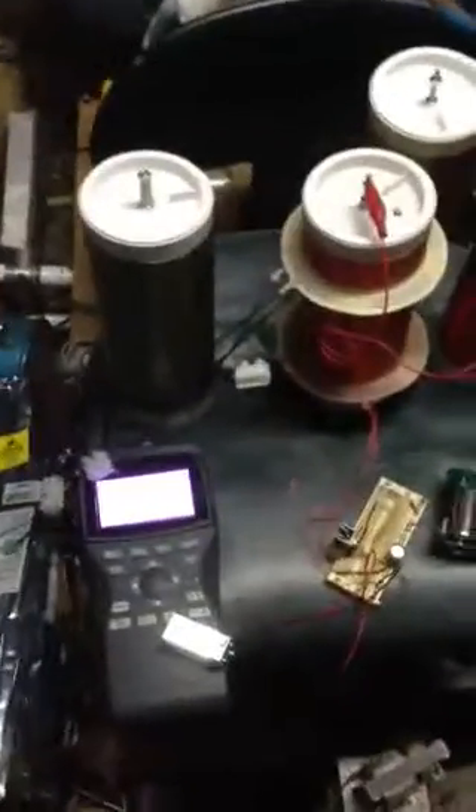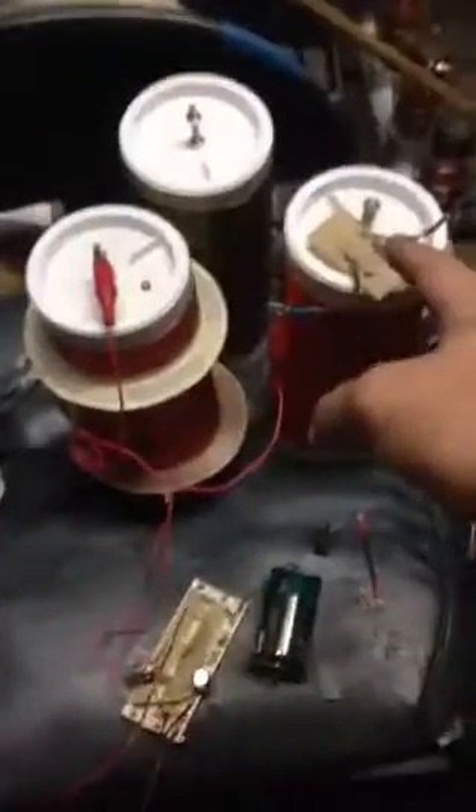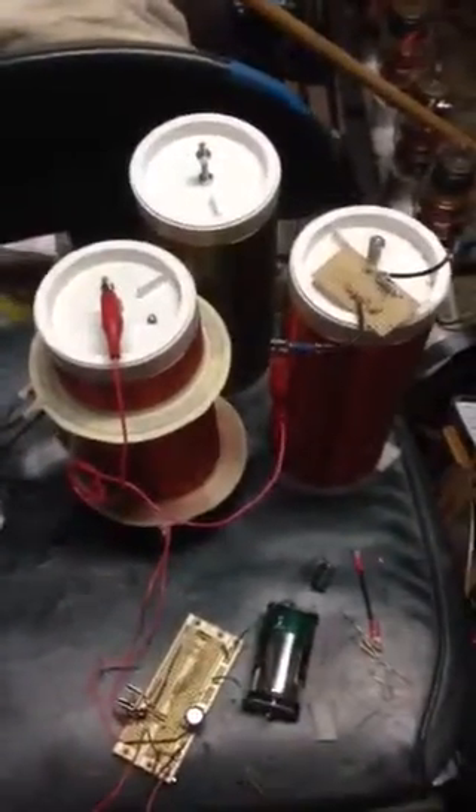I've been goofing around with this a little more. It's still running on the 1.5 volt decel. Capacity is still over there. I put a little wax around the top of this one and the top of that one, just so that it would make it easier to get it close without having it short.